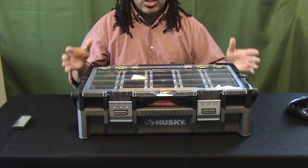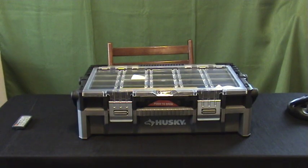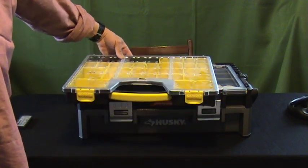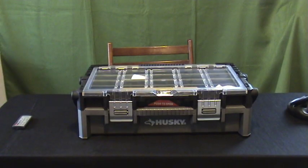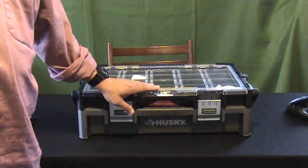I actually just bought this. It's replacing an old organizer of mine that I use to put all my gun cleaning equipment in. This is what I was using before — this is a Stanley organizer, and you'll see some pockets are missing. This is a Husky organizer, a tool organizer. You'll find it in the tool section of your hardware store.